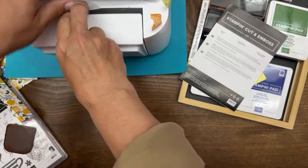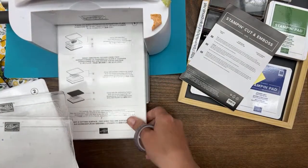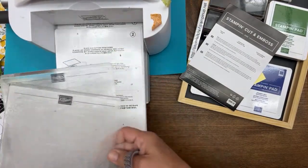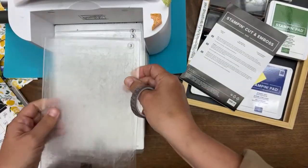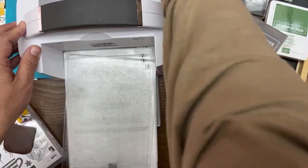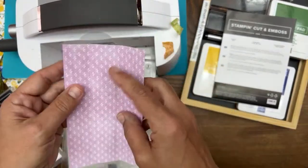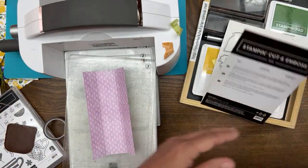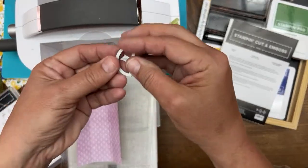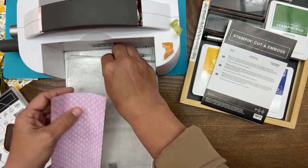When you die cut, you have your platform number one, plate number two — for any thin dies I call it a thin die adapter — then plate number three, and another plate number three on top. That's the sandwich you need when you're die cutting. I'm going to put this box down with the pattern facing up so that if you accidentally rip the paper, you're ripping the inside of the box. This is the little lemon slice die we're using.